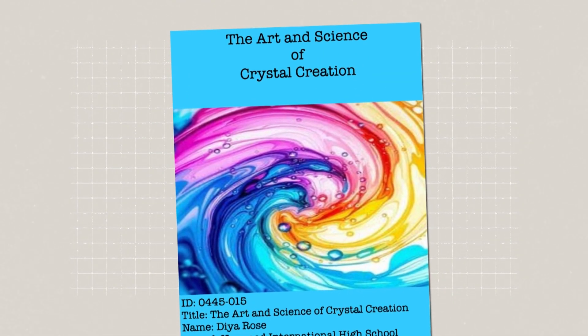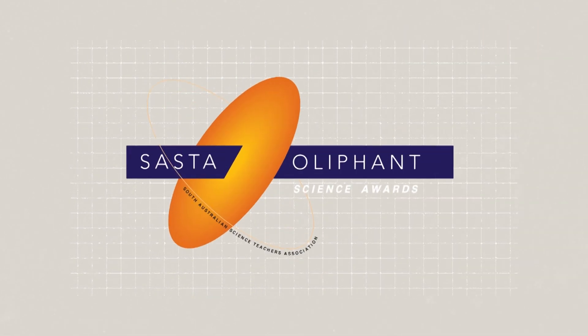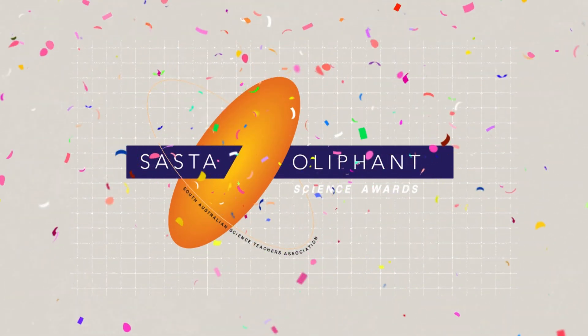At the end of it all, she entered her report into a science competition called the Oliphant Science Awards. And guess what? She won! I was so shocked because it's my first time making the crystals and I thought, maybe it won't go that well. But when I found out that I had won, I was like — wait — oh my God!